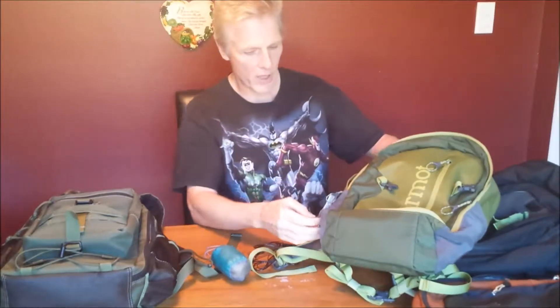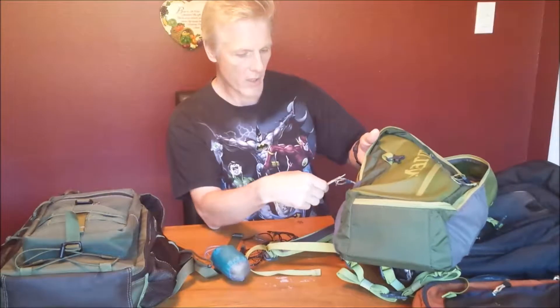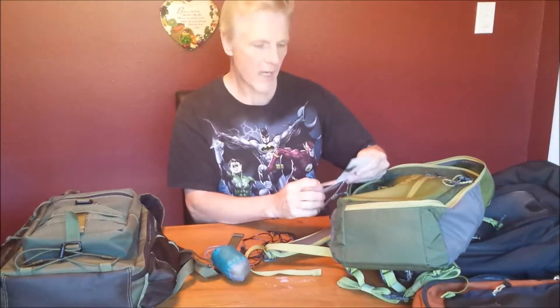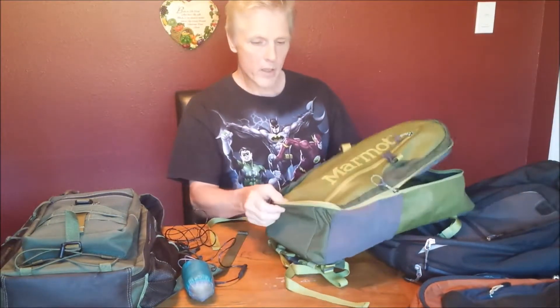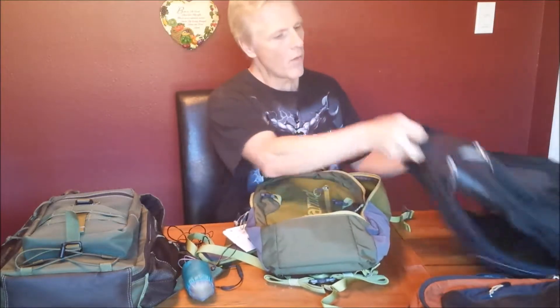So I went and got a Marmot pack — this is the Interhauler. It's not the larger Trans Hauler; that one was too big. This is 18 liters — a number of liters larger than the REI sling and smaller than the large REI. So it's the Goldilocks size, and upon using it for a while I found it to be just exactly the right size.